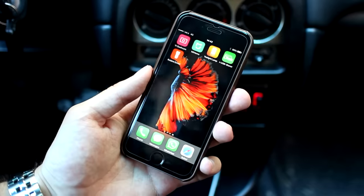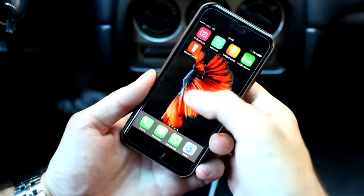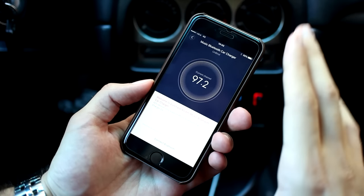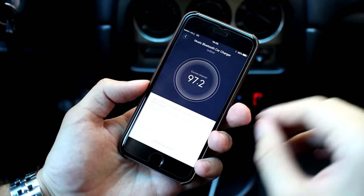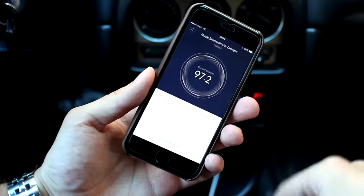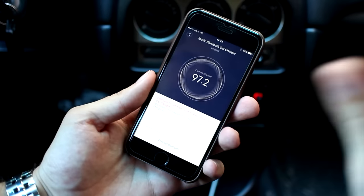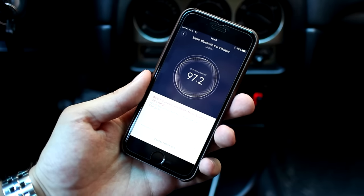I also want to mention that only one device can be paired with the ROIDME at a time. I also want to show you the iOS app — it is exactly the same as the Android version. All procedures are the same, it works similarly, no difference at all. You can download it by going to ROIDME.com, and both applications are in English from the start.